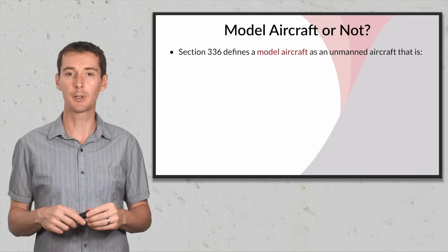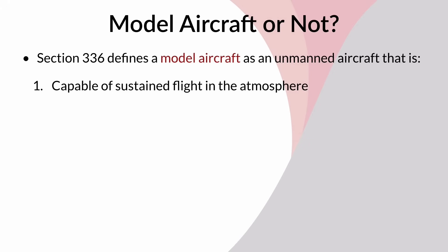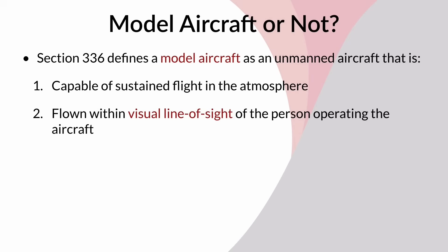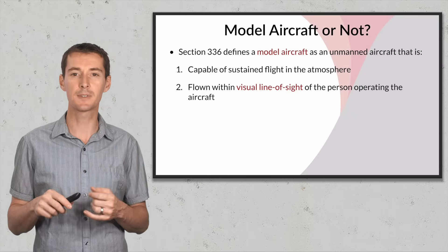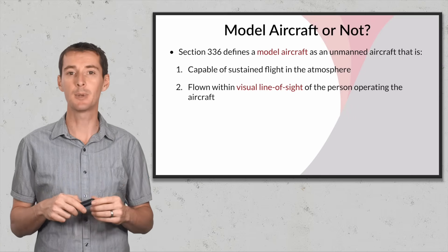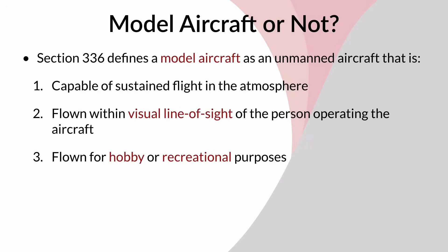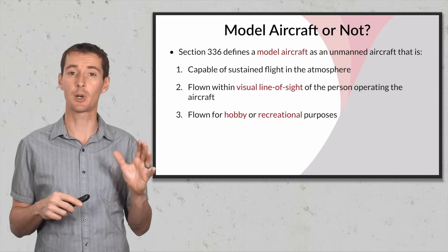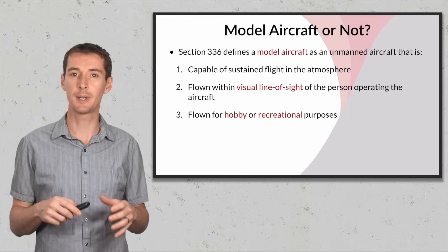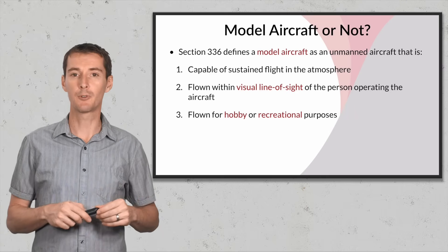The first question is: model aircraft or not model aircraft? Section 336 defines a model aircraft as an unmanned aircraft that meets three criteria: it's capable of sustained flight in the atmosphere, it's flown within visual line of sight, and it's flown for hobby or recreational purposes only. When we talk about other than model aircraft, we're talking about people flying under Part 107, what some people refer to as commercial purposes.